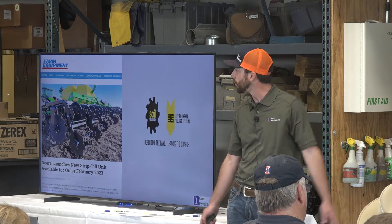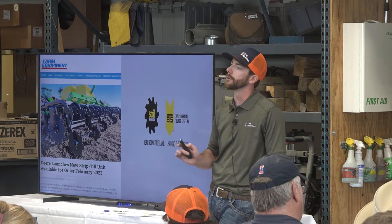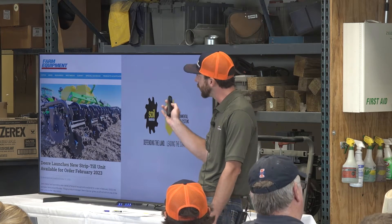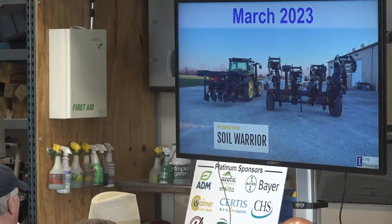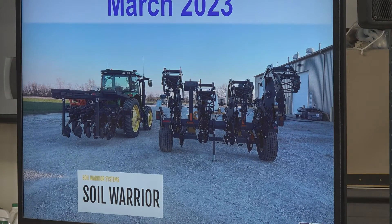Then on October 31, 2022, strip-till magazine, farm equipment — all the news releases announced that John Deere was partnering with Soil Warrior to push out Soil Warrior's strip-till bars. In February 2023 you were actually able to order these and get them shipped out, and in March 2023 ours showed up. Greg Nielsen is back there at the table with Soil Warrior — he's been a very large help to us on this project. Since we deal with plots, we renamed it from a Soil Warrior to a Plot Warrior.